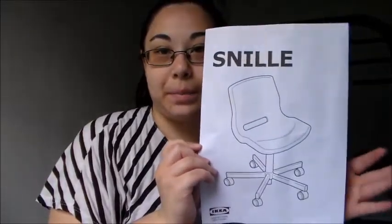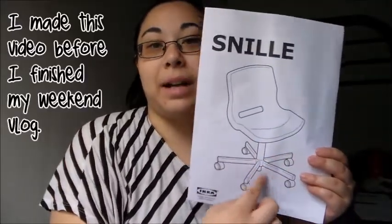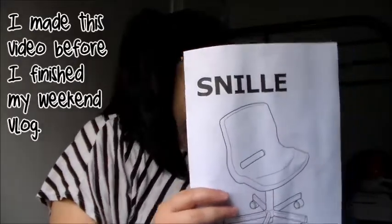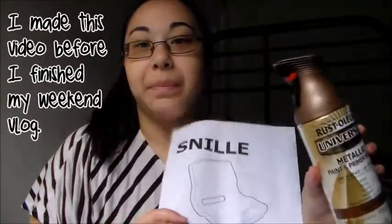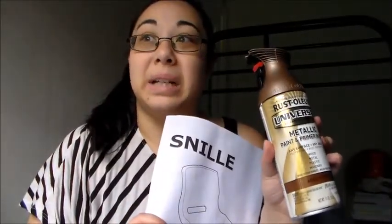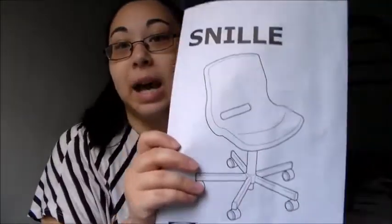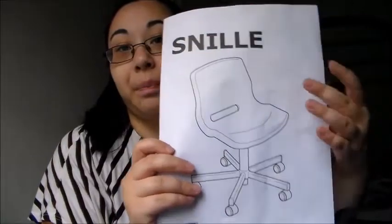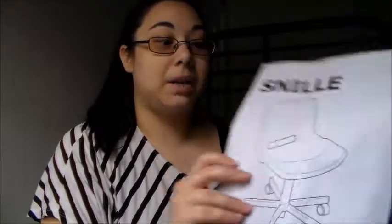My first item is this computer chair. I will be spray painting the bottom part with this aged copper color that I got from Lowe's today. It's kind of an ugly day outside so I will be painting hopefully tomorrow. I got it in the white shell, and the bottom part came silver, but silver's not my color right now, so that will be different.